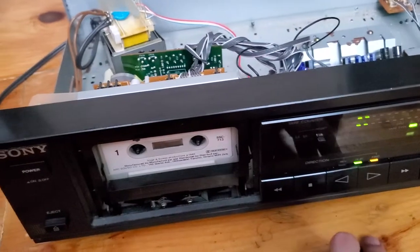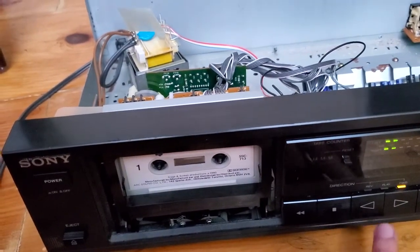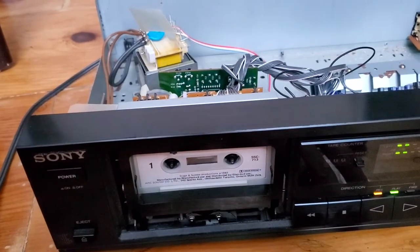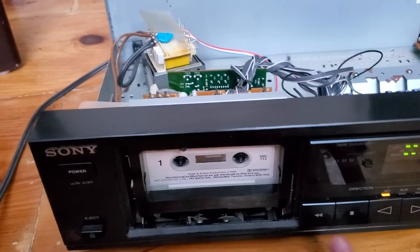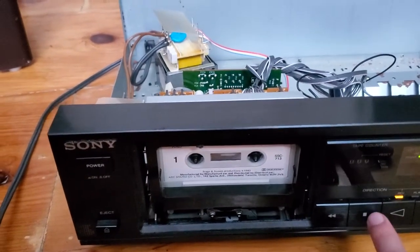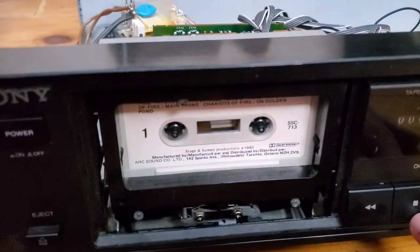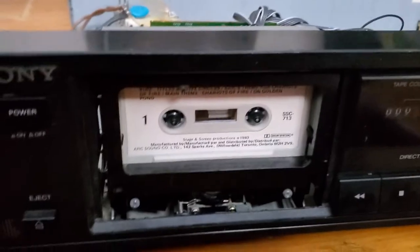As you can see, sometimes it just clicks and does nothing — that's one direction. Sometimes playing in the other direction it's kind of stressed to play. That's fast-forward; the fast-forward works, but only one side is turning, the other goes in the other direction.